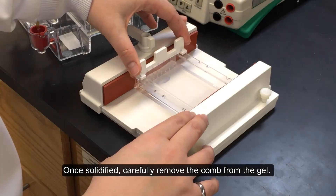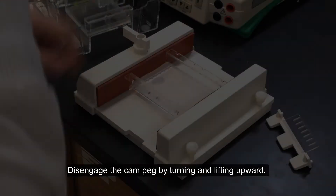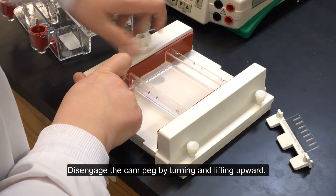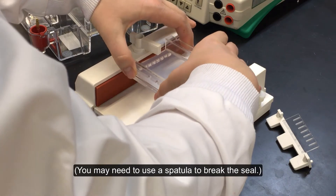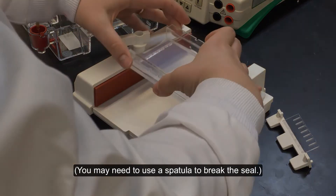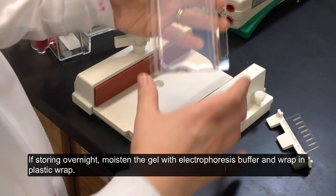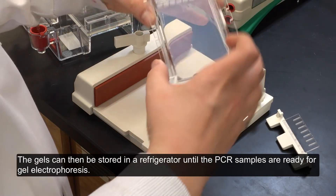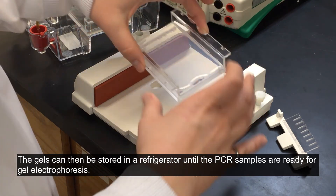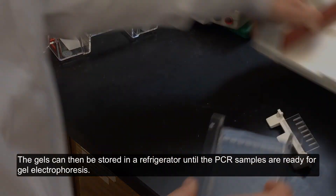Once solidified, carefully remove the comb from the gel. Disengage the cam peg by turning and lifting upward. Remove the tray from the gel caster — you may need to use a spatula to break the seal. If storing overnight, moisten the gel with electrophoresis buffer and wrap in plastic wrap. The gels can then be stored in a refrigerator until the PCR samples are ready for gel electrophoresis.